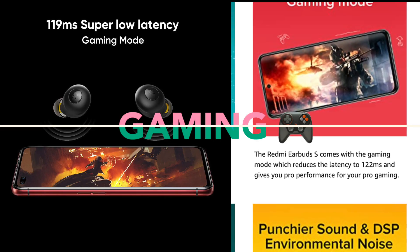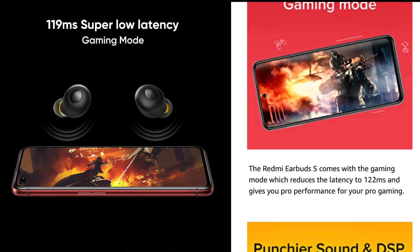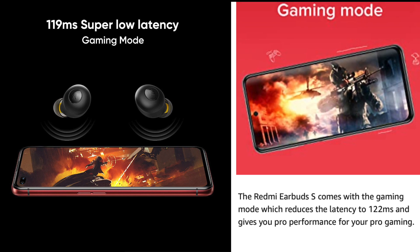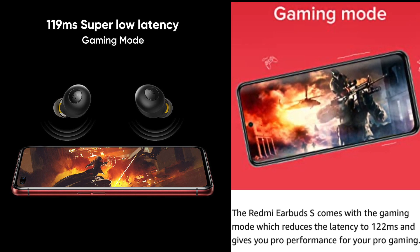When it comes to gaming, both have a dedicated gaming mode and the latency is pretty much the same on both earphones. It's hard to differentiate between the two, so you wouldn't go wrong with either — both are great for gaming.